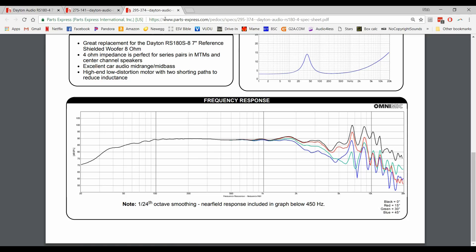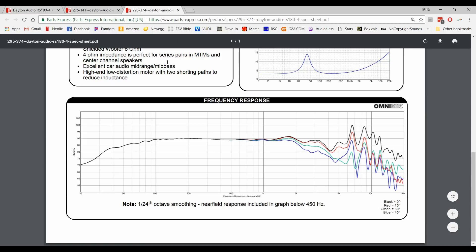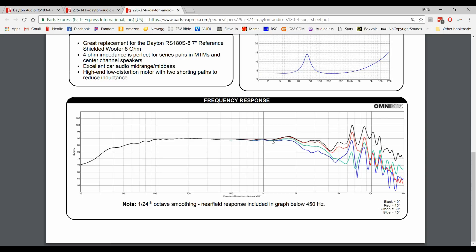This is the RS180S-8, the seven-inch reference series woofer that we decided to use. If you notice this particular frequency graph, you can see that it shows zero degree, 15, 30, and 45 degree off-axis responses. Now all those responses are merged into one till right about 1K. At 1K, they're going to start to separate. That means at that point you're going to have a really good off-axis response and should hopefully get a room-filling sound. But if you continue to look, you're going to see that these really start to separate after 2K. So for me, I want to cross over before 2K to maintain that room-filling sound.